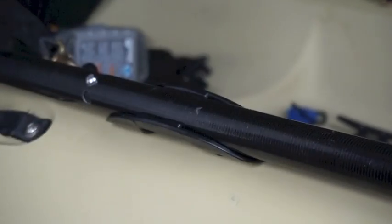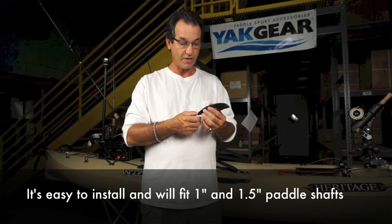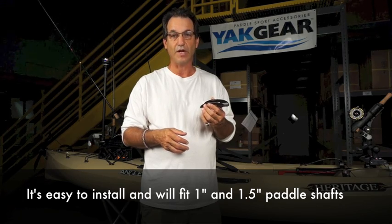The nicest thing about it is the fact that it only has two installation points. The entire clip is right at six inches long and it'll fit a paddle shaft that's one inch to one and a half inches.